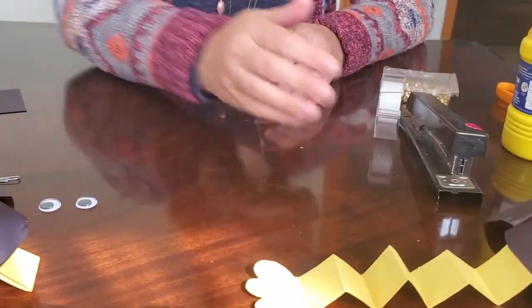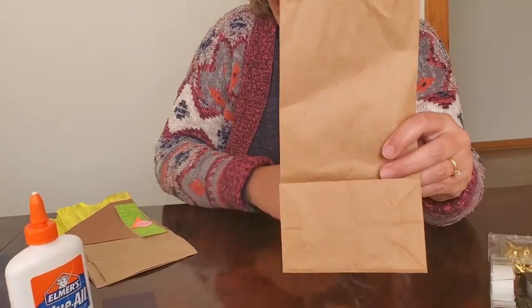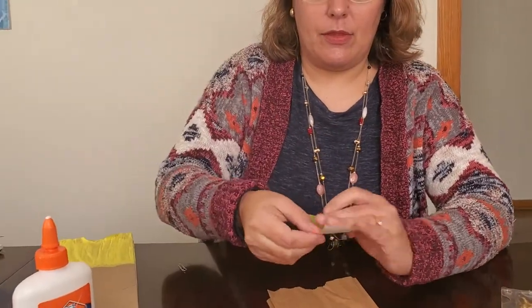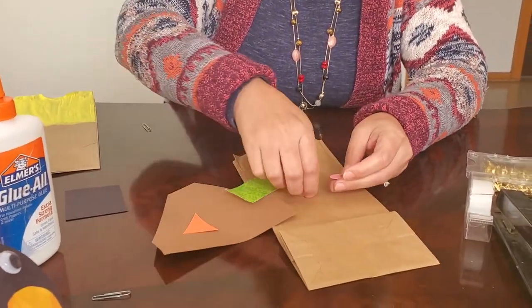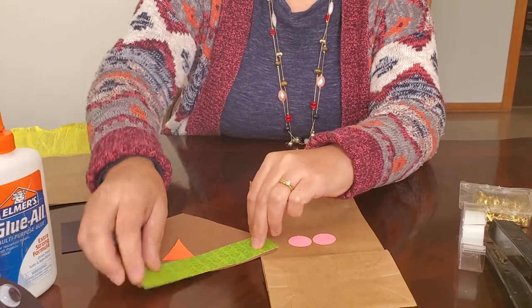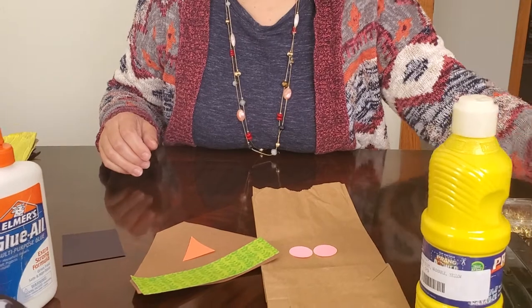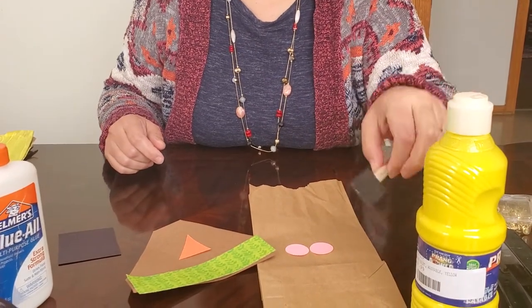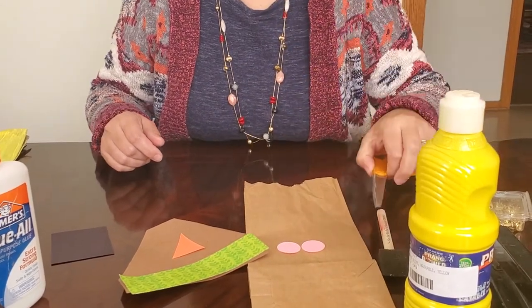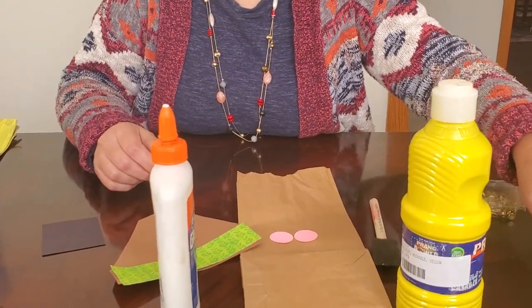We do need to build a scarecrow to go with him, so let's work on that next. At the library, the kits come pre-made with a brown paper bag, a brown hat, an orange nose, two pink cheeks, and some scrapbook paper for the brim of the hat. Everything else you'll need to provide: yellow paint and a paintbrush — I like foam brushes for this — a black marker, scissors, glue, and a stapler.